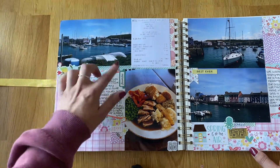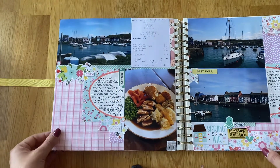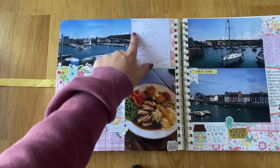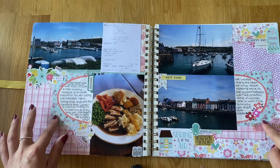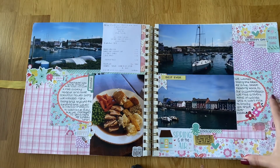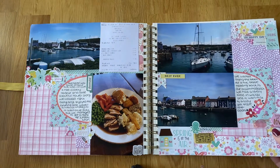We had a wander around Aberaeron — they've got a nice little harbour and we had lunch. It was Sunday so we had Sunday dinner at one of the restaurants, and it was nice because we had it outside in good weather. It was one of the first meals we'd had outside since restrictions lifted allowing restaurants to open with outdoor seating — so it was just nice to have a meal outside of your own house for a change. I kept the receipt and photocopied it so hopefully it won't fade too much. I also cut a 3x4 card in half and used it as two separate journaling cards. This is the harbour of Aberaeron — we took pictures of the boats and the nice little colourful houses along the side. It was just really cute.